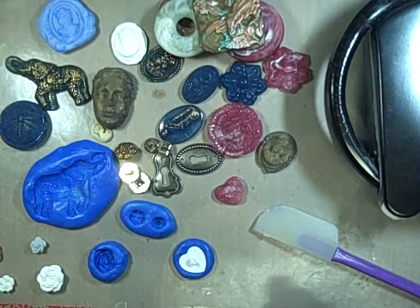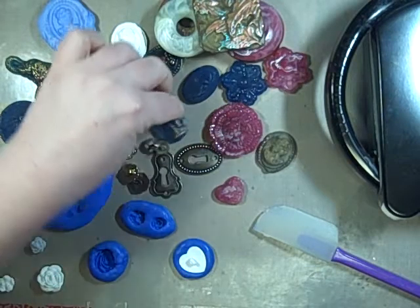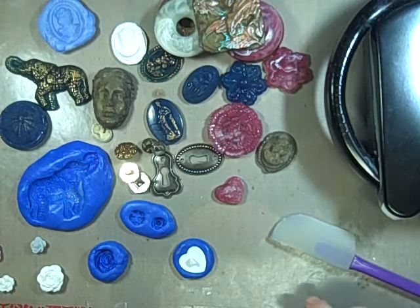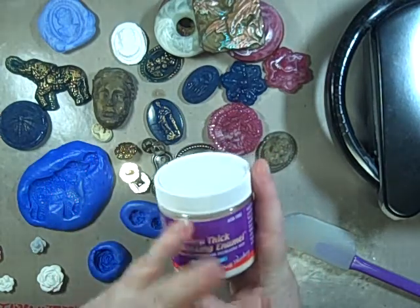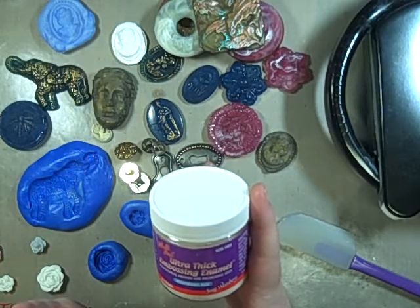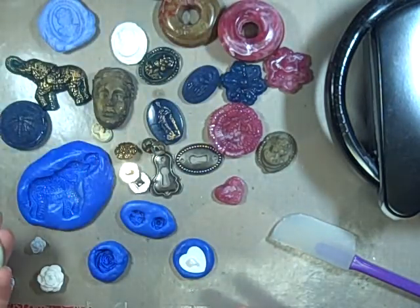Way back when I went to Ranger U with Suze Weinberg — she is the queen of the ultra thick embossing enamel, UTEE — it comes in all different colors and over the years they've added more colors. One of the things we did there was melt and pour, using different kinds of molds that we made.